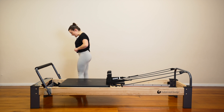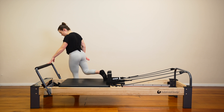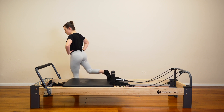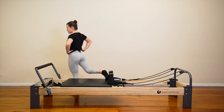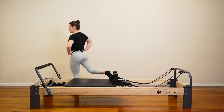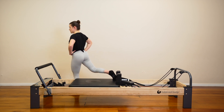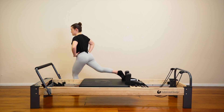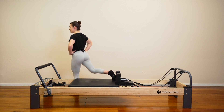We'll get straight into our curtsy lunges. Keep your right foot on the floor. Let's cross the left foot behind the right. Take it back up into the shoulder block. Hands on your hips. Let's press the carriage out. We'll bend through the front knee lots again, then draw the carriage up and in. Let's get lower. Now this one is more of a balance challenge — take your time. As we press out, let's lean forward. Eyes up — that's going to help with the balance.